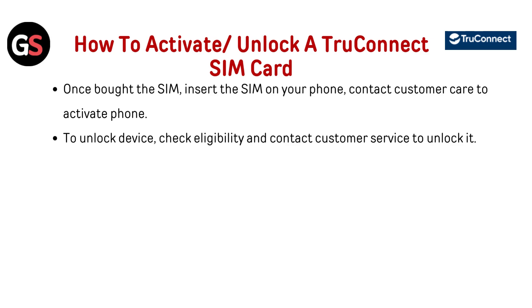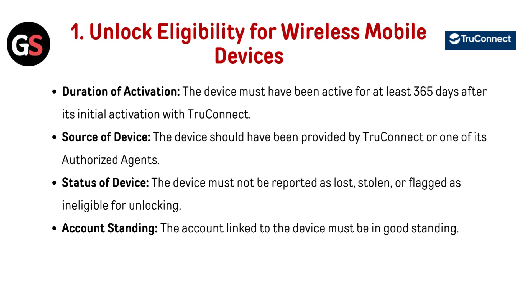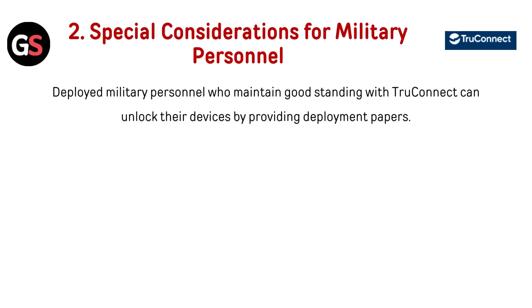Unlock eligibility for wireless mobile devices: Duration of activation — the device must have been active for at least 365 days after its initial activation with TrueConnect. Source of device — the device should have been provided by TrueConnect or one of its authorized agents. Status of device — the device must not be reported as lost, stolen, or flagged as ineligible for unlocking. Account standing — the account linked to the device must be in good standing.